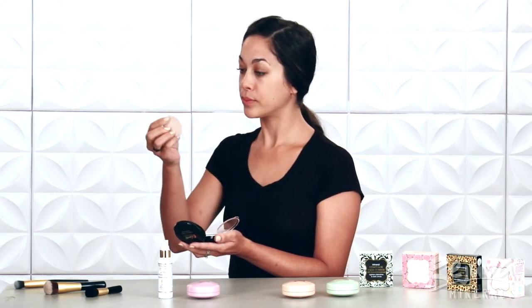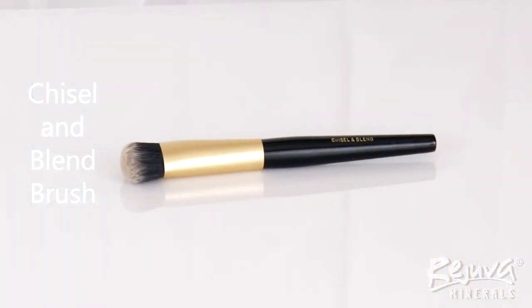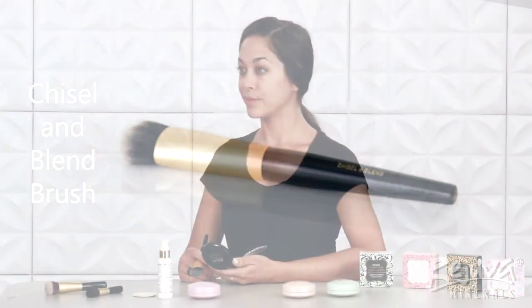If it needs to be blended, I turn the puff around to the clean half and lightly tap to pick up some of the excess product. If your skin errs on the side of dryness, you can also apply Rejuva Minerals Moisturizing Luminous Cream Foundation with the chisel and blend brush for a full face of coverage without using any powder.